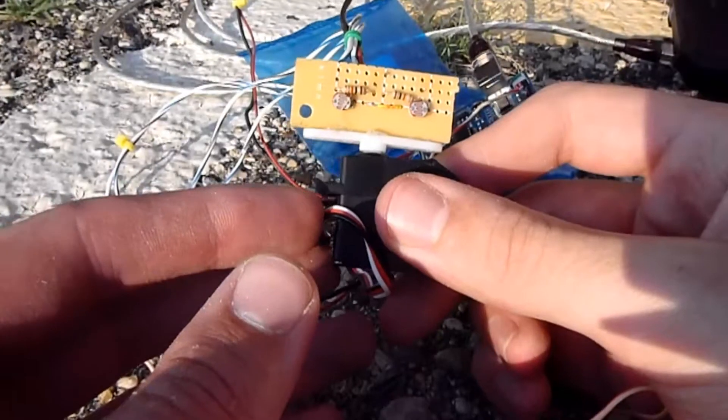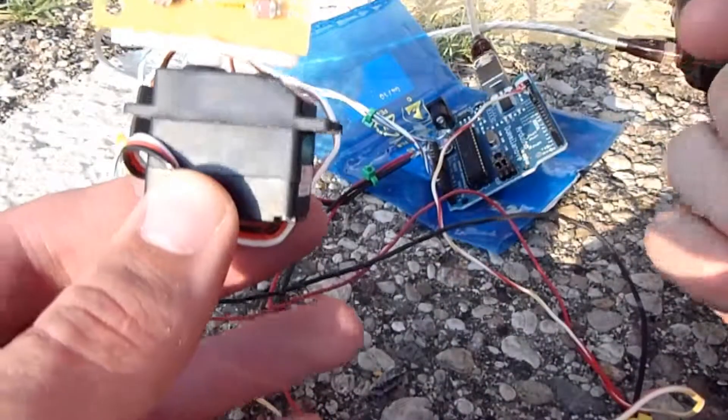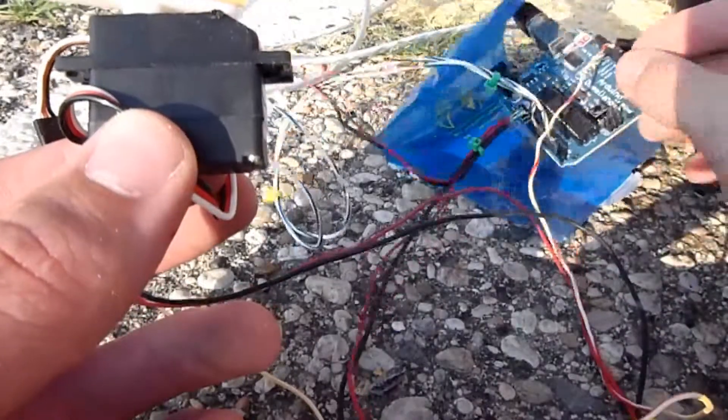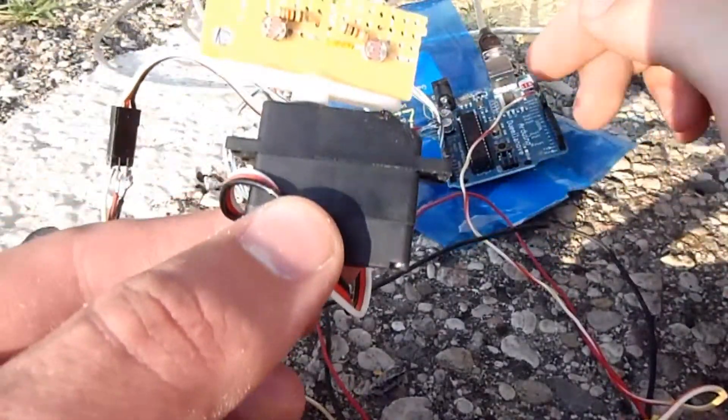As you can probably see, all these wires are a bit cumbersome. And if it keeps spinning, it's eventually just going to get tangled up. I haven't figured out a feasible way around that yet, other than maybe a special connector that I'm going to have to make.